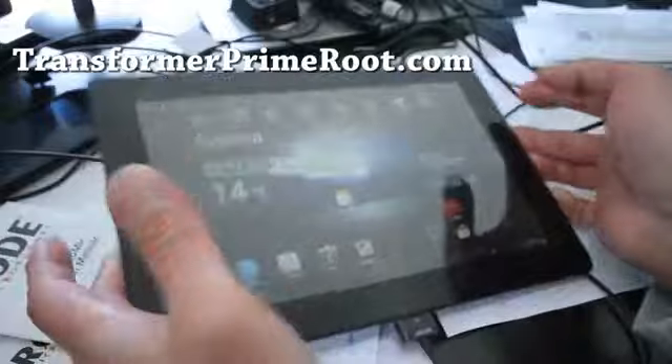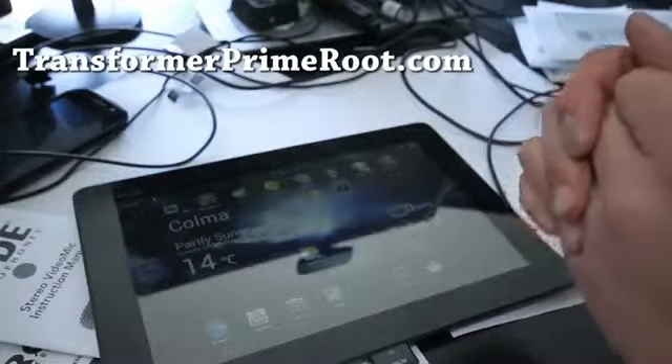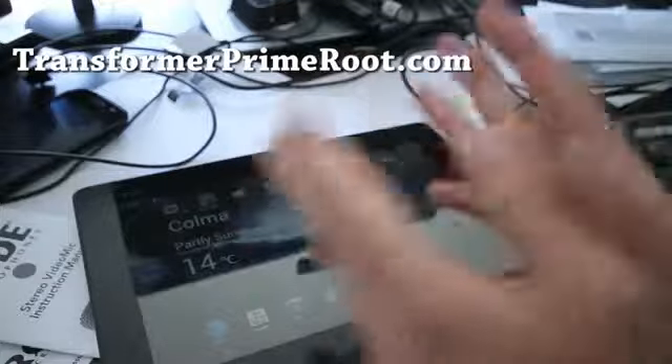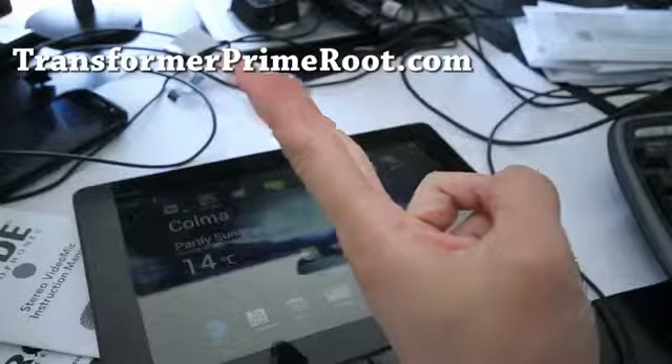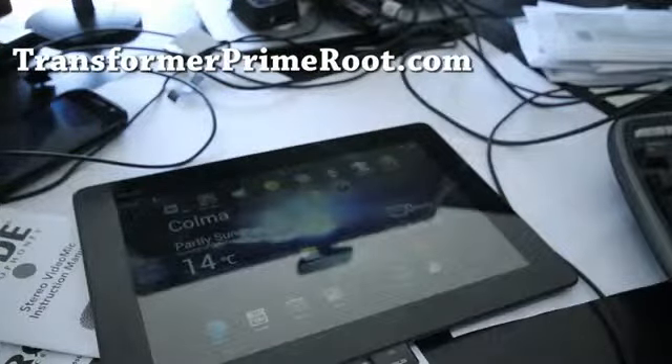I just wanted to update you. For those of you on 9.4.1.2, 9.1.3, or 9.1.4, the 1.1 method still works — I'll have a link to that so you can just use it. Anyway, thanks y'all, subscribe, see you later — I just showed it to you.